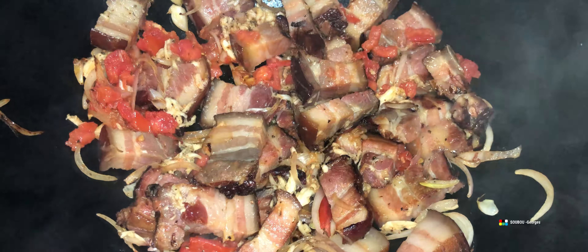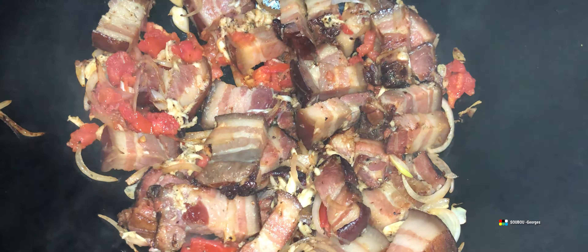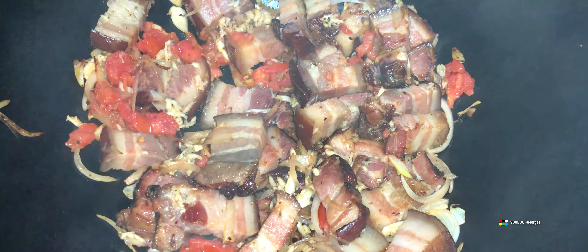On ajoute un petit peu d'ail, un petit peu de poivre, et on ajoute aussi deux petites tomates ou une grosse tomate. Les autres ne mettent pas de tomates, mais moi je mets une petite tomate — c'est la tradition d'un temps, longtemps. C'est comme ça qu'on m'a appris à faire. Je fais profiter les autres un petit peu de ce que, moi, j'ai appris.